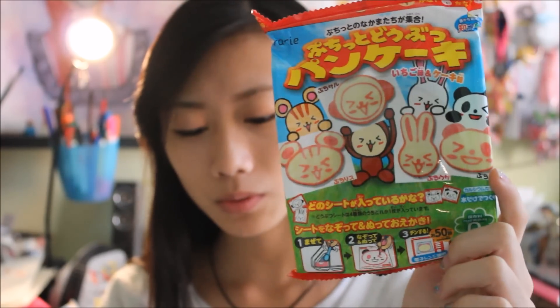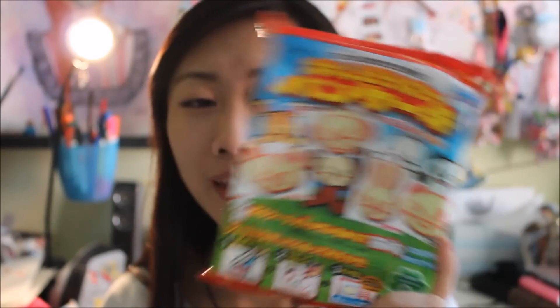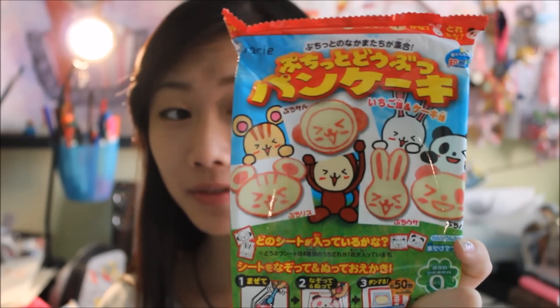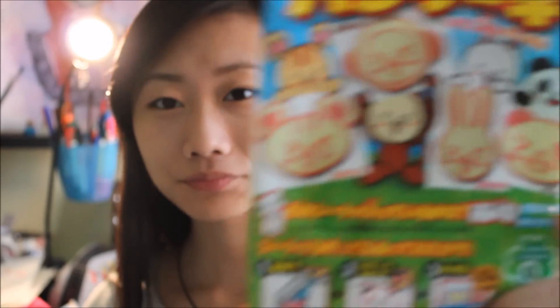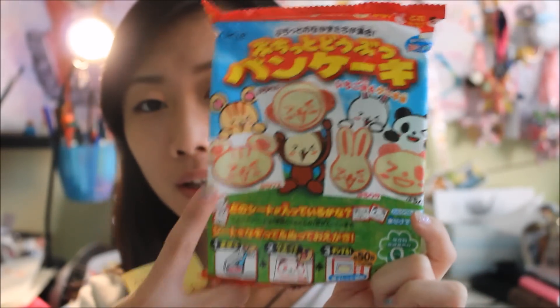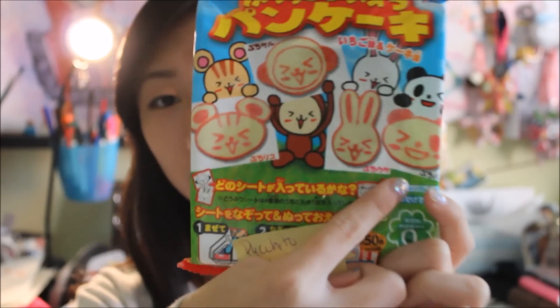I wrote the name down again — it's in the title above. It's an animal pancake set and you get four different designs. Last time was chocolate flavored but this time it's strawberry flavored, and instead of just panda, you have three other different animals to choose from. We have — hopefully that's a tiger — monkey, bunny, and a panda with a silly face on.